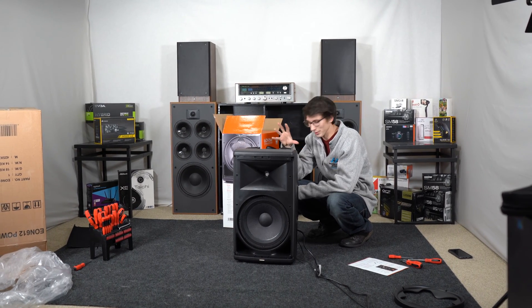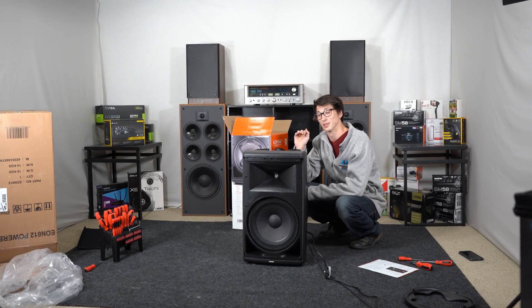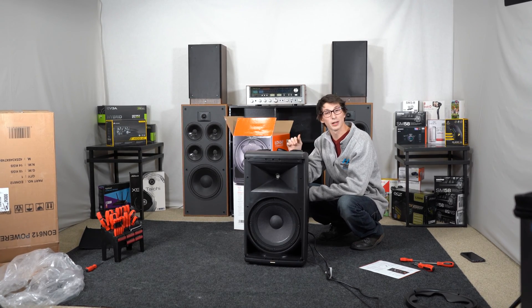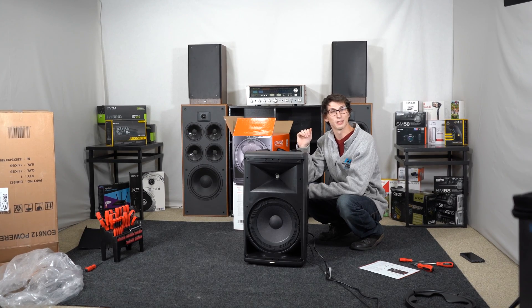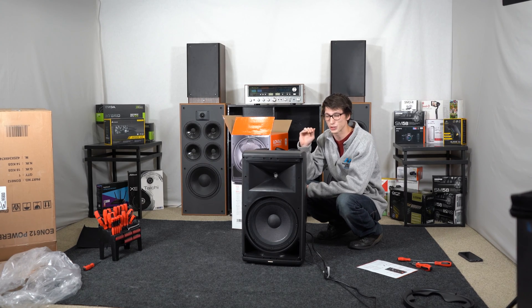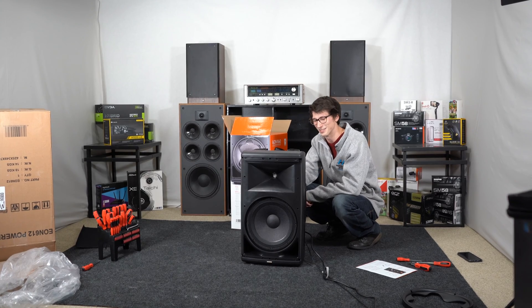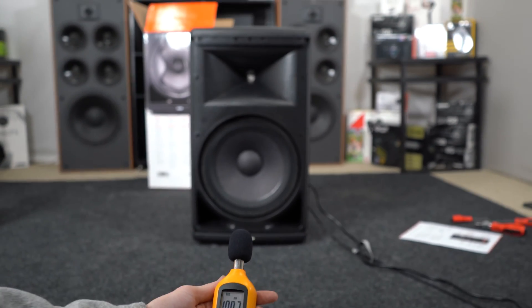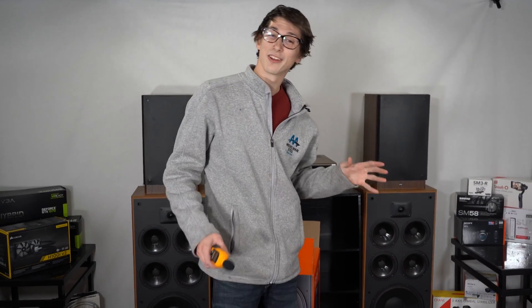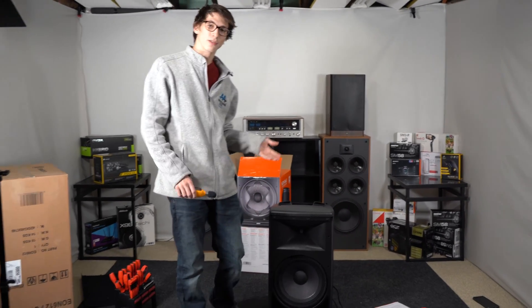At about half volume we were getting peaks of 105 decibels — it's very loud and very clear. Now we're going to push it to 11, literally send this thing to clipping, and see just how loud — and hopefully not too shrill — this is going to sound. And it is very loud, very clear — a fantastic choice for a top speaker.